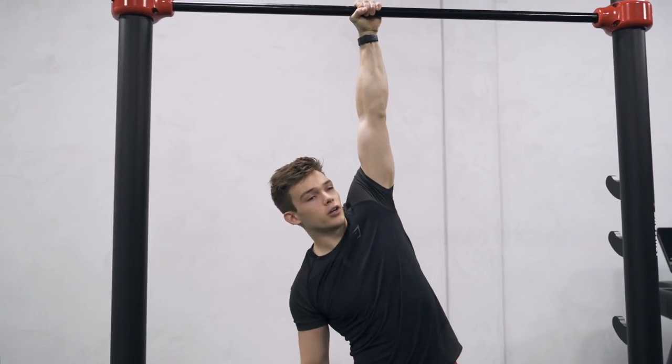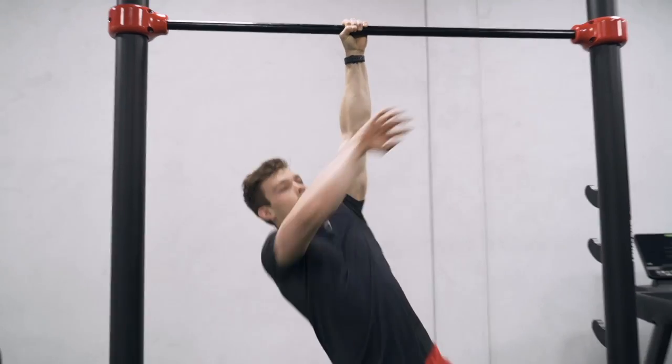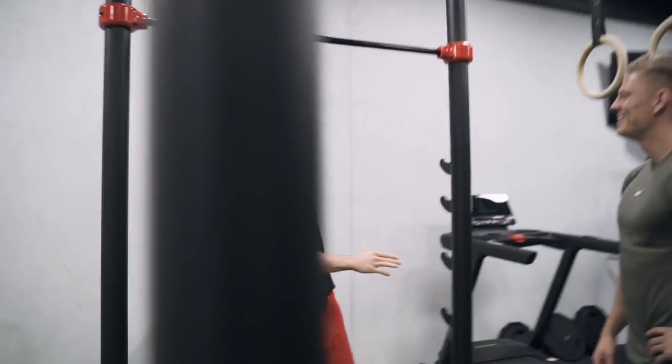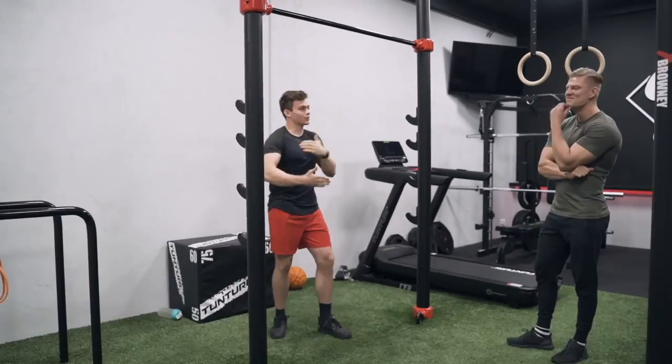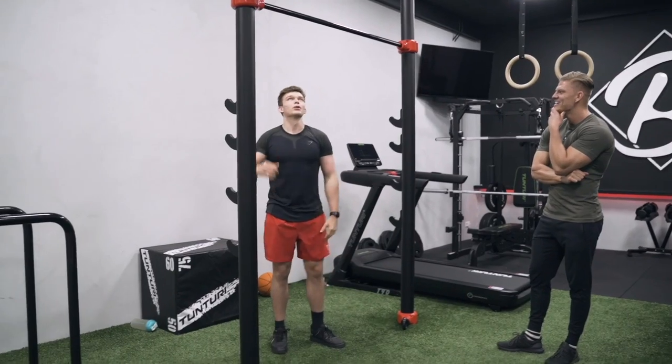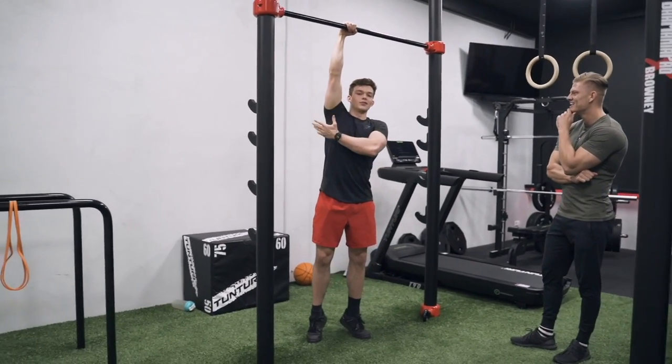Can you show me a one-arm pull-up? Stan demonstrates: you obviously want to start from the bottom and then go over the bar like that — that's the cleanest way to do it. It makes it look so easy. We slowly build up to a proper one-arm pull-up.